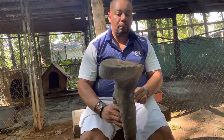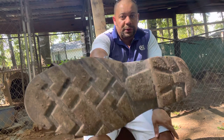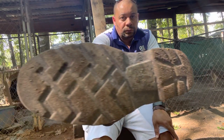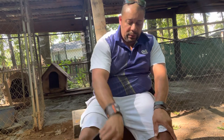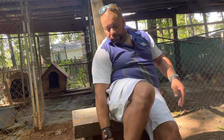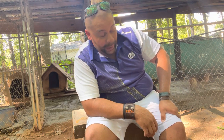Y'all see the grip on these boots? They're pretty grippy and I ain't had no problem with them.